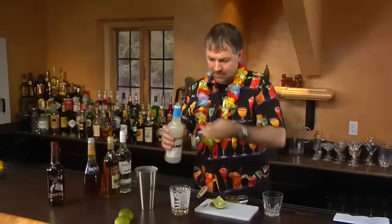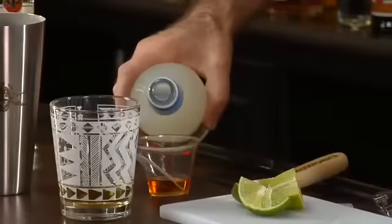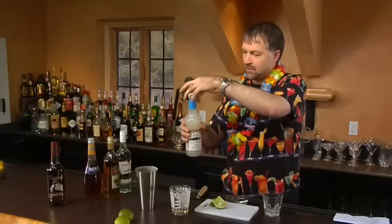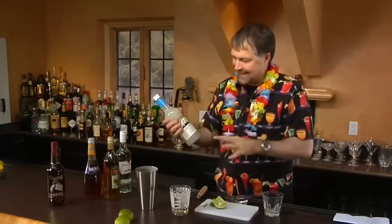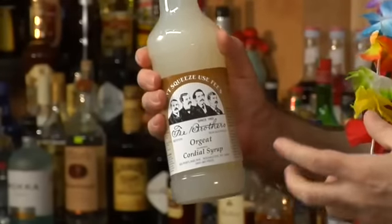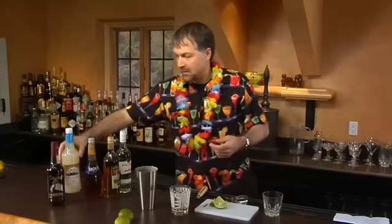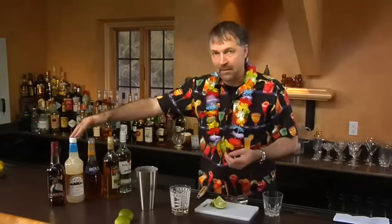We then have a half ounce of orgeat. I'm using the Fee Brothers orgeat. It can be difficult to find — a lot of places aren't going to have it very readily. I got mine from kegworks.com; it's very easily available online. It's basically an almond syrup with a little bit of orange flower water added to it, and it's usually a cloudy color as opposed to clear like a regular almond syrup.